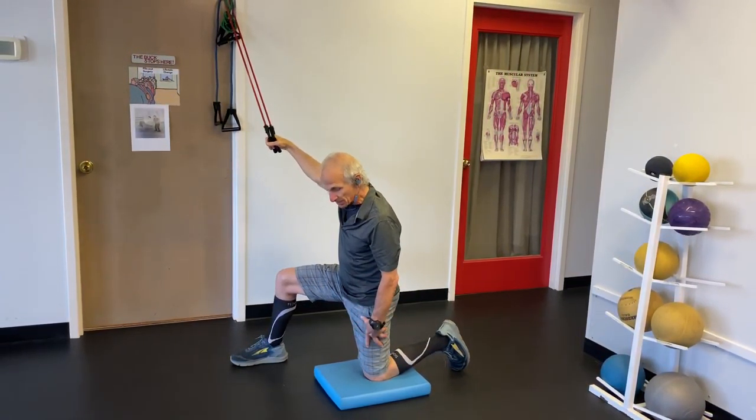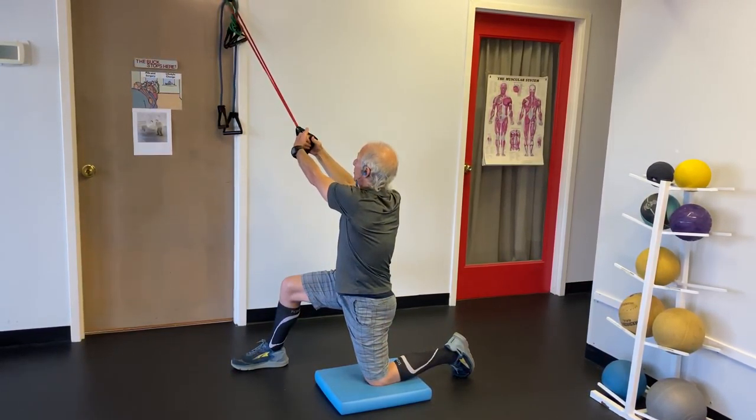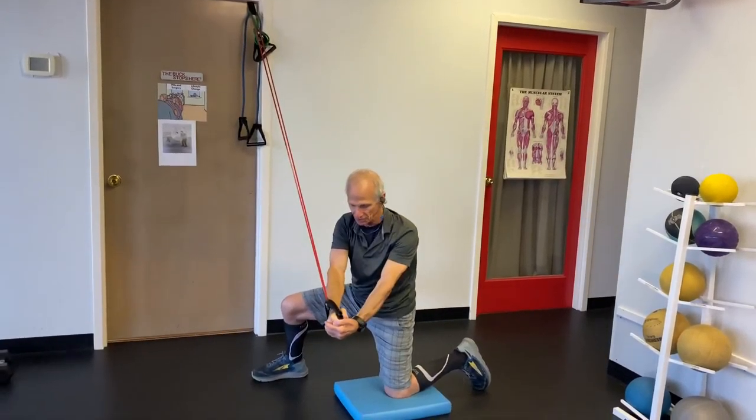When you do chops, you need to be in a split stance — one knee down, the other knee up. You're going to hold with two hands, your body's twisted towards the door, and you chop downward.